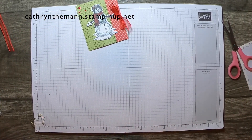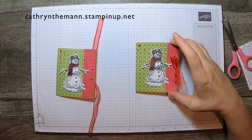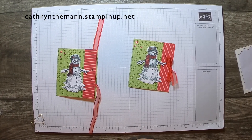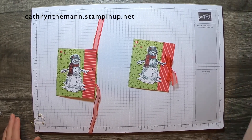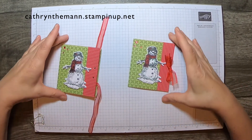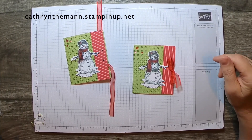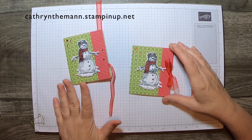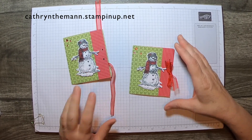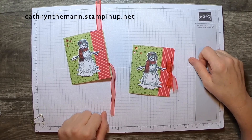And there you have it — a nice gift card holder that you can make three out of one piece of 12x12 DSP. Thank you so much for tuning in. I hope you'll subscribe. I usually load videos Monday, Wednesday, and Friday at 8 a.m. If you'd like to buy any of the products you saw in this video, the link is at the top of the page, and the measurements will be on my blog if you missed them. Thank you so much, I appreciate your time. Bye!